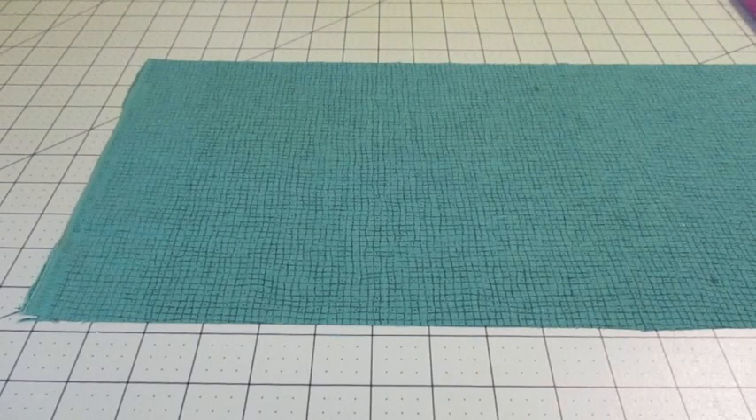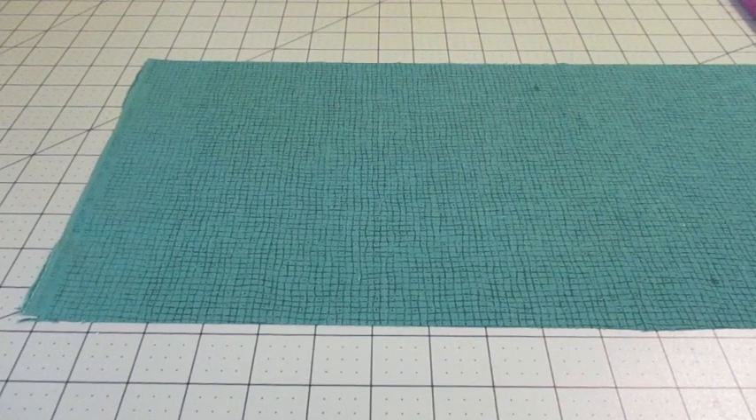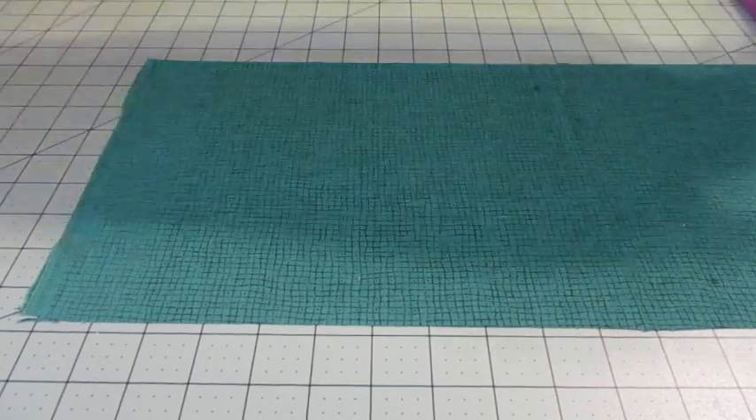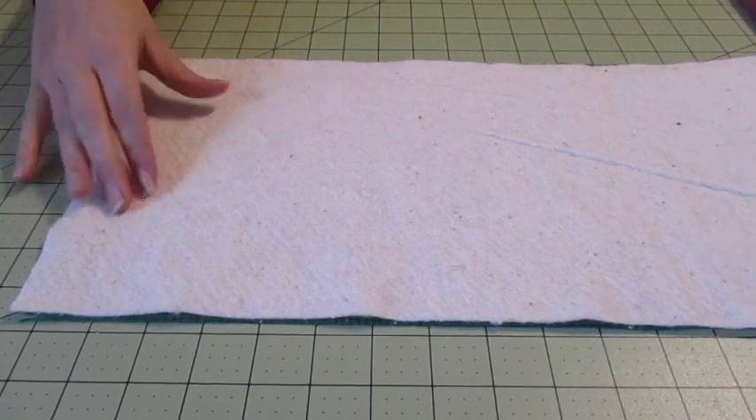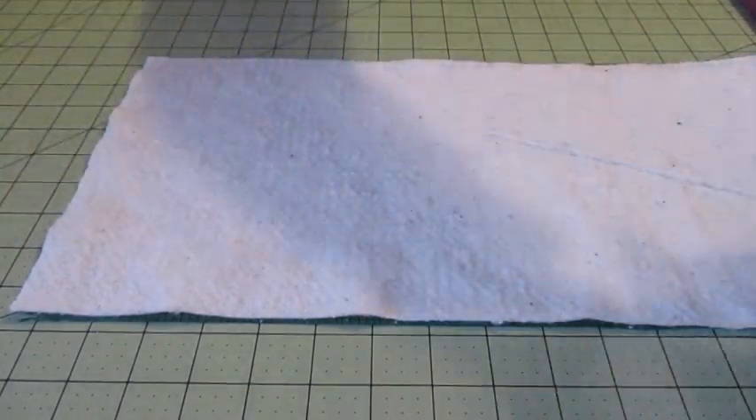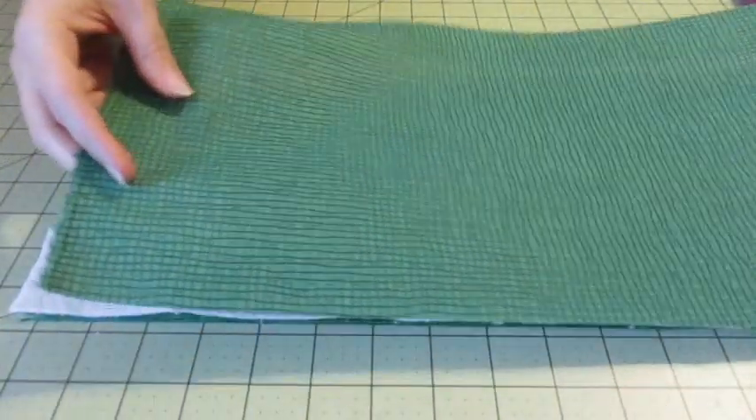First, cut out your paper templates and then place a piece of shamrock fabric with the right side of the fabric facing down. On top, place your layer of batting and align it with the shorter end of the fabric. Fold the other half of the fabric on top with the right side of the fabric facing up.